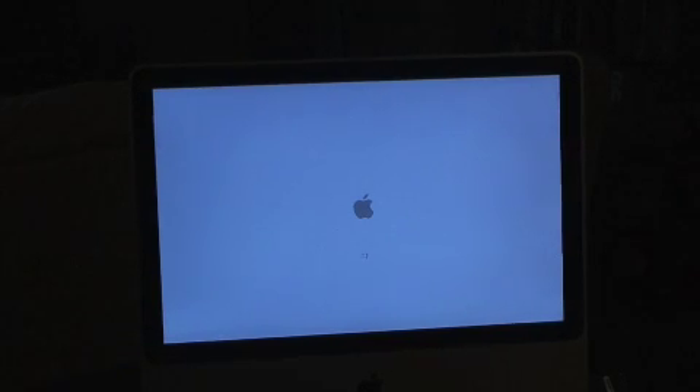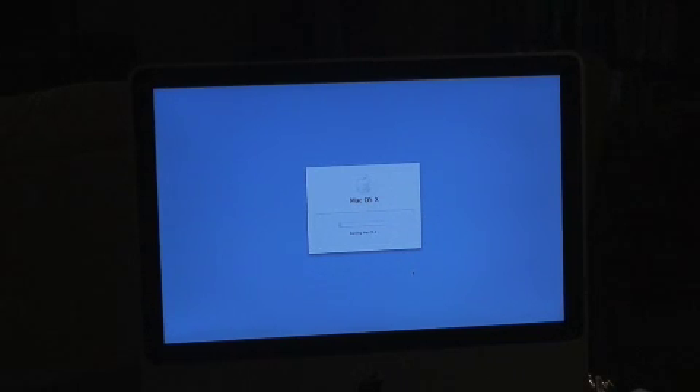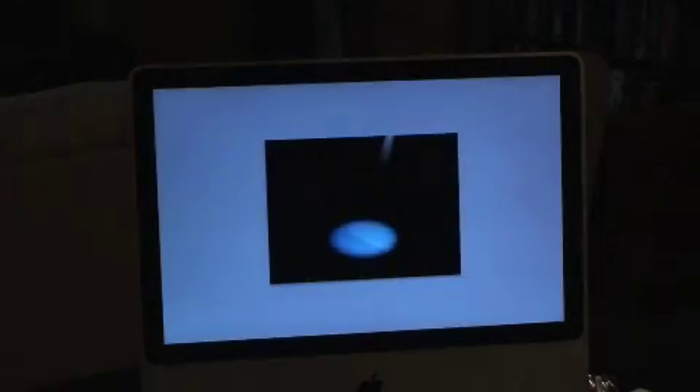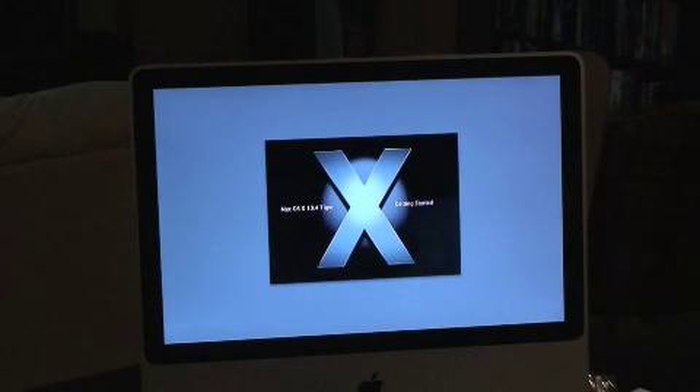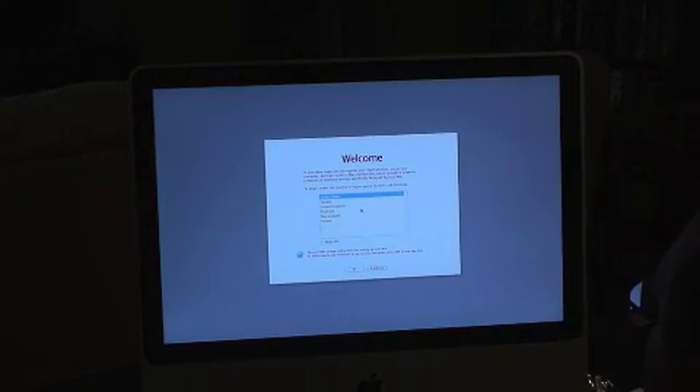We have the Mac OS X install disk, with my .Mac subscription. Use English for the main language, yes. Starting Mac OS X. That's friendly — just a few steps. You can register your Apple products, set up your computer, sign up for .Mac. I'm United States.